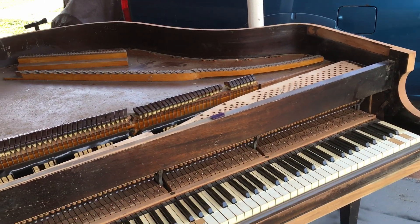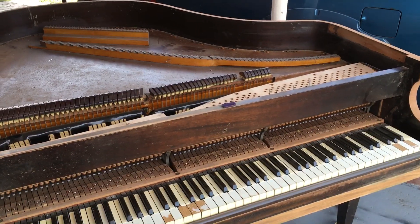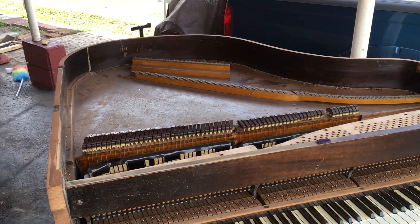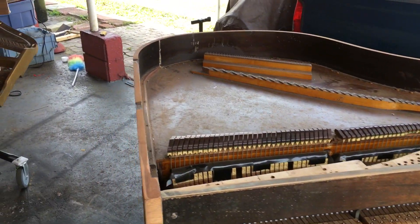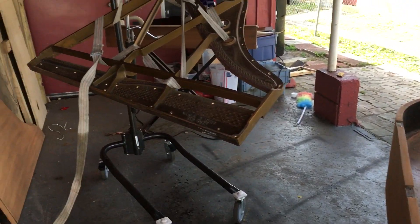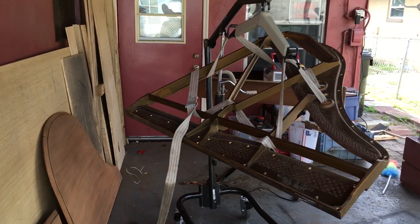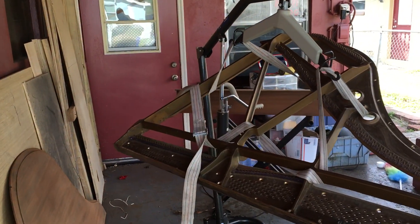And now this is all going to be stripped — I'm not going to do that today. Right now I have to turn myself from piano technician to salad chef, because I have to go in the kitchen and make some salad. But let's look at the underside of the plate.